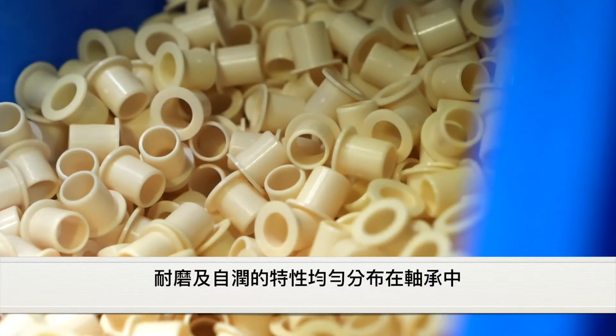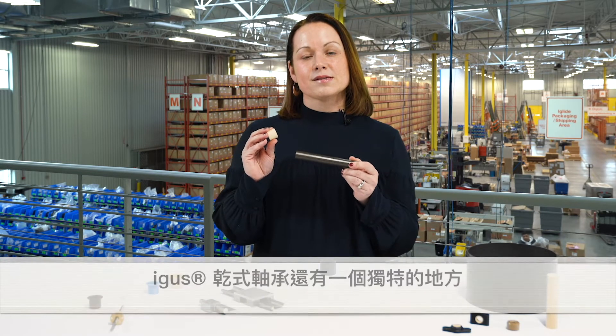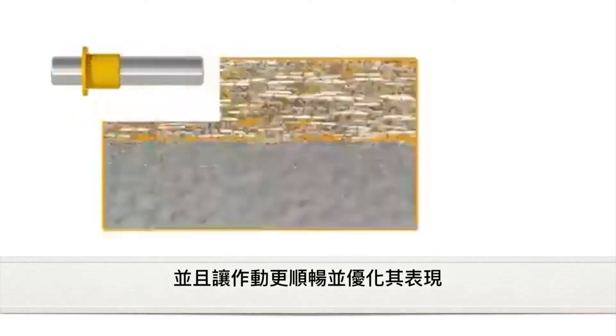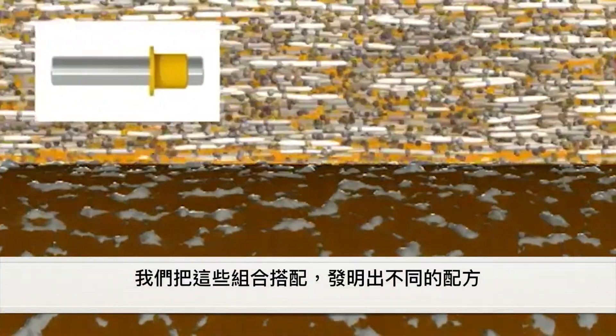The entire bearing acts as a wear surface. Another unique point about the composition of iglide bearings is it allows for the use of a rougher shaft. As the bearing is gliding over the shaft, it allows the solid lubricants to embed themselves in the valleys, which allows for an optimized gliding surface.